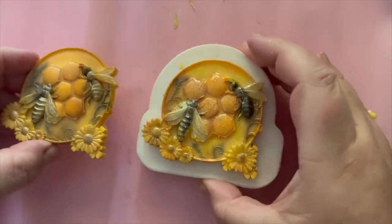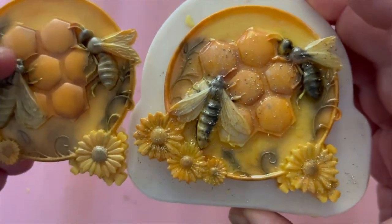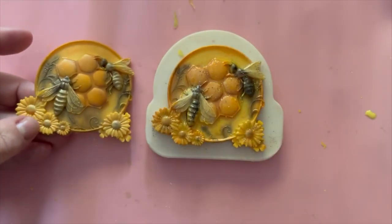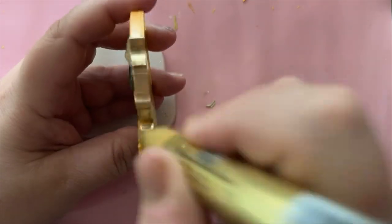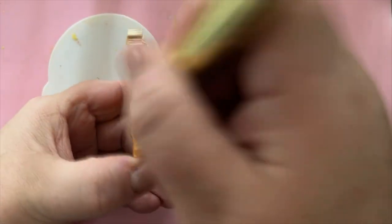There are the two pieces side by side. The one on the right has had the UV resin with a little bit of glitter, and the one on the left is the matte finish. Of course it's totally up to you which finish you prefer.